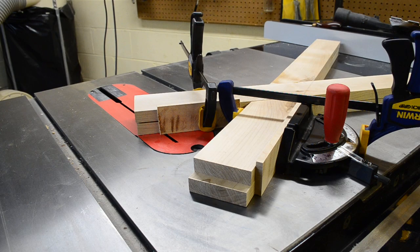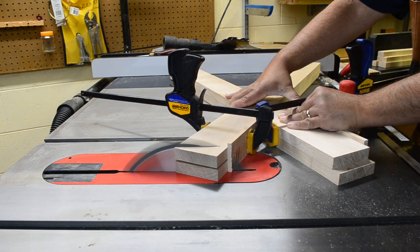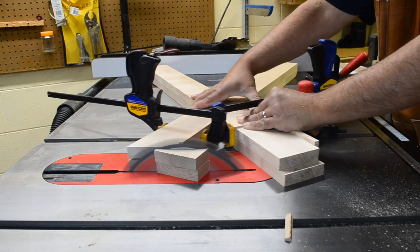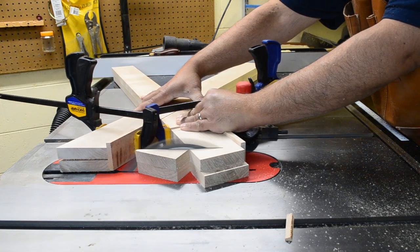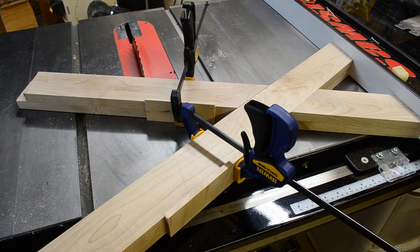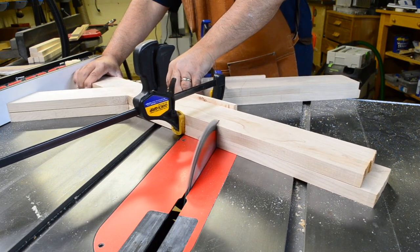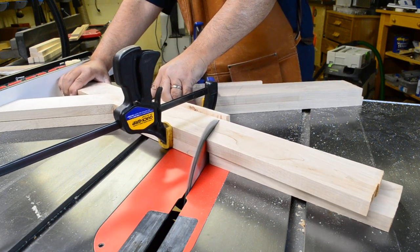I deliberately left these leg blanks a little long with the intention of cutting them to the final length after the half lap was glued and assembled. So I set up my miter gauge to match the desired angle on the feet, and to help minimize any blowout from the cut, I even added sacrificial material to the back of each leg. After the first cut, I move the rip fence over to the desired length, butt the legs up against it, clamp more sacrificial material, and then make the final cut.